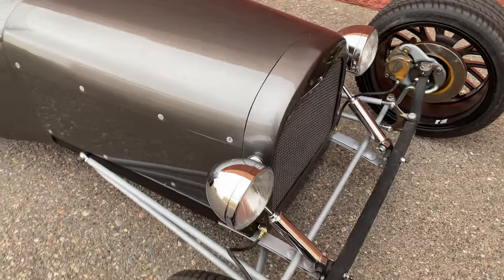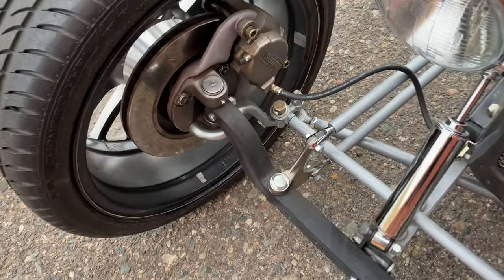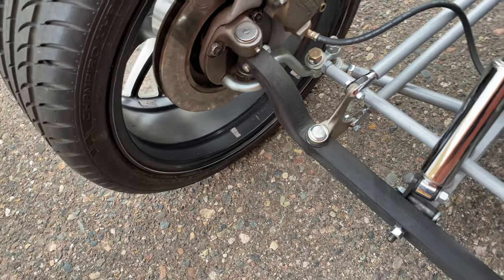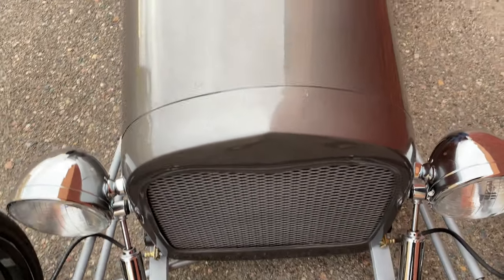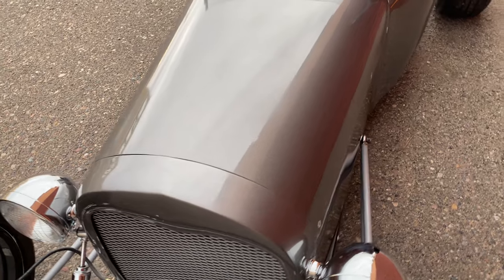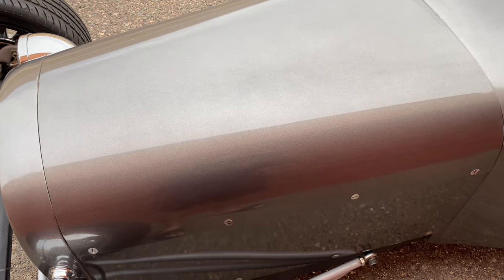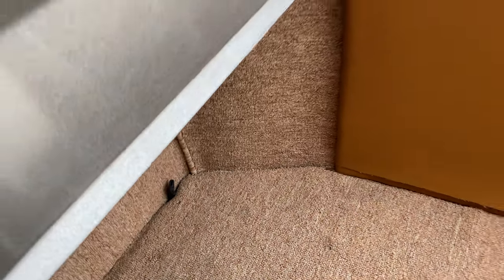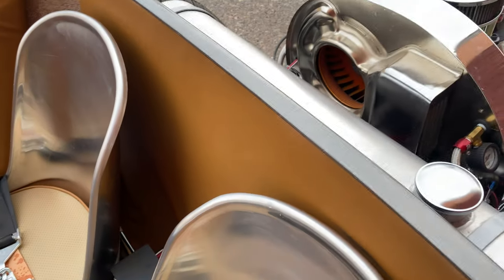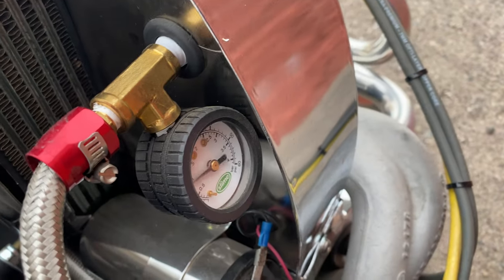Going over here to the front of the car — very, very sleek. You've got your solid-axle front end and then your Speedway Motors rotors with four-wheel disc. 32-style front headlights. Your hood is fully removable and has a brand new battery in there, along with a battery tender charger. So let's go ahead and fire this up — it does have an electronic fuel pump. You should be able to hear it real quick. There it is.